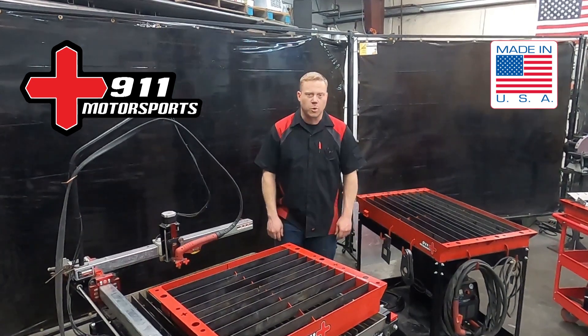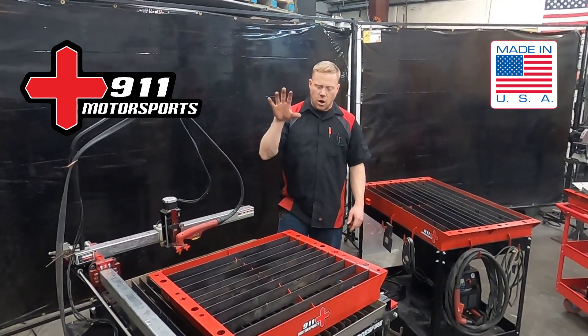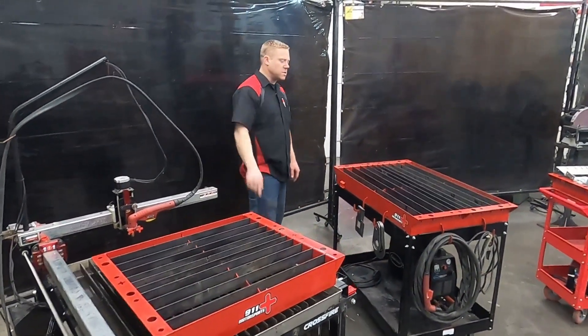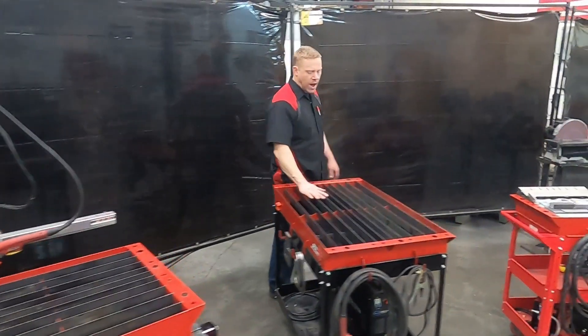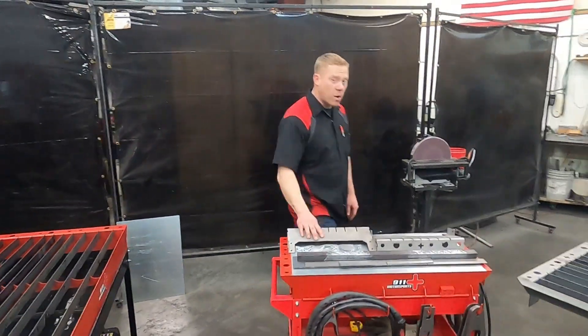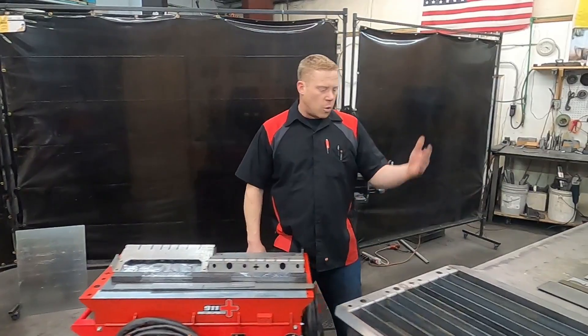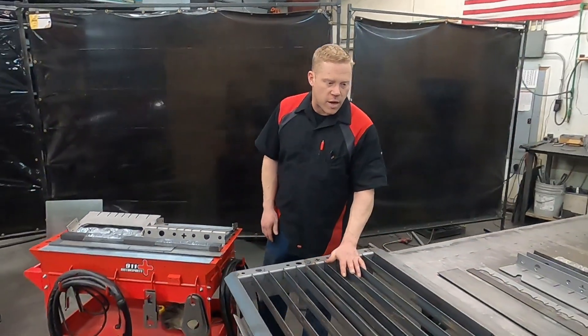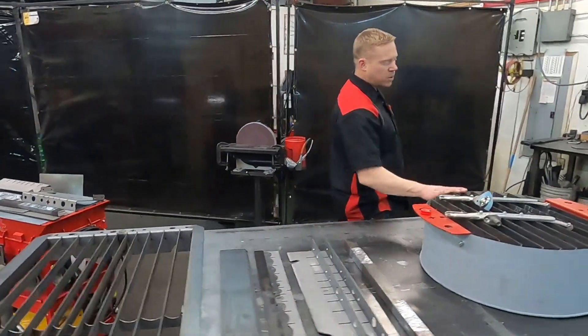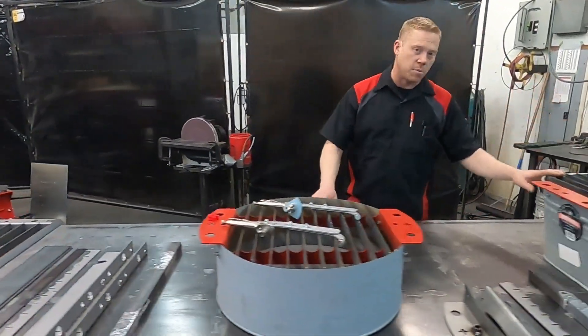Casey here with 911 Motorsports, and in this video we're going to be talking all about plasma tables — like this one that sits on top of a CNC machine, or this one that is a nice little roll-around, and the components that make it up, or this one over here that is a custom length one that'll hang off the side of your bench, as well as a couple of other styles that fit tubs.